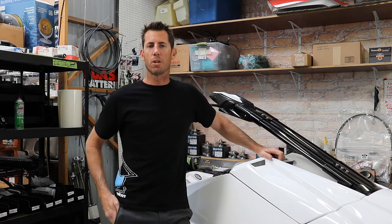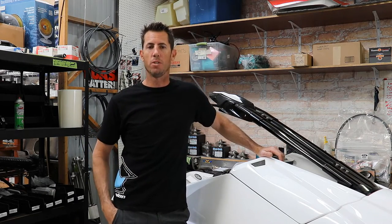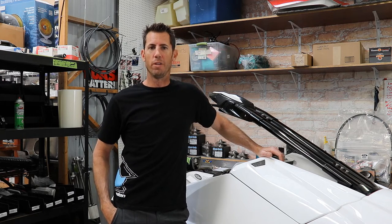Hey guys, I'm Chris with Pro Watercraft and I want to talk a little bit about what comes with the ProForce — the options and all the fun stuff that goes into building one of these skis.